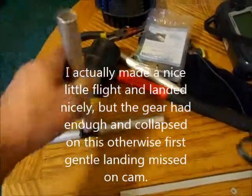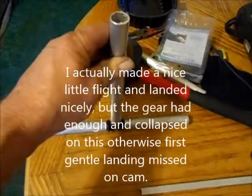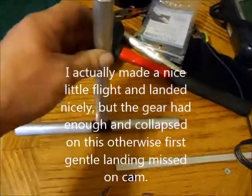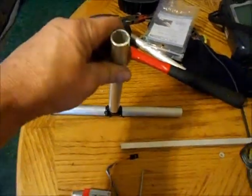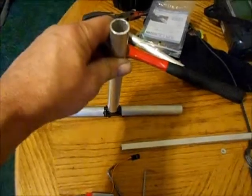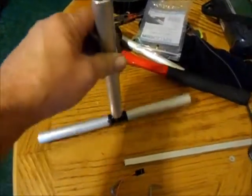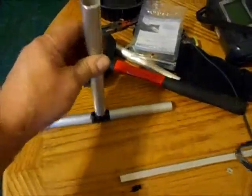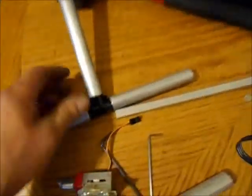I couldn't get a decent landing today, and the one that I did get, the gear broke from a previous landing. That was a little hard, and when I went to make my good landing it just sort of buckled underneath. So it turned into a little bit of a fiasco when it didn't land good when it should have. So anyway, I decided to make some new gear.